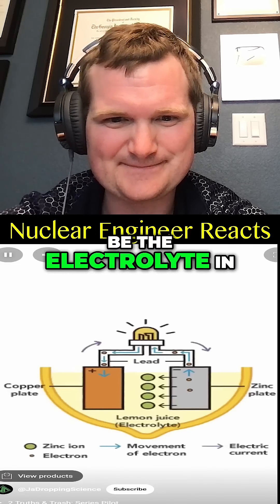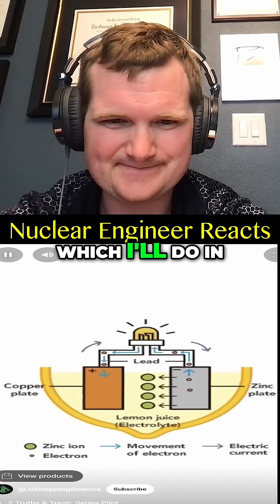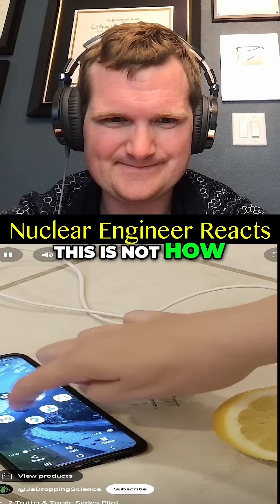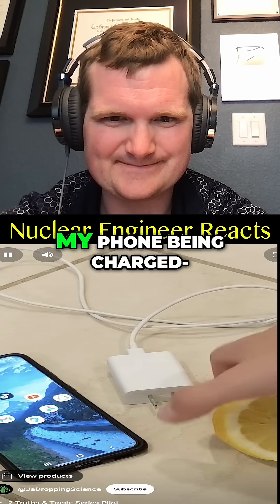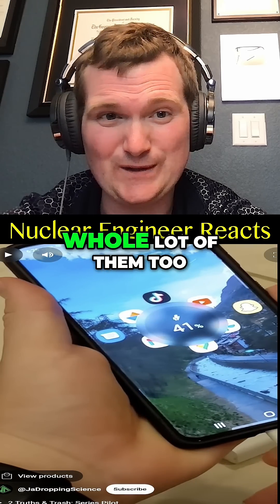Although lemon juice can be the electrolyte in a galvanic cell — there's a diagram of a galvanic cell, a simple battery, which I'll do in an upcoming video — this is not how it works. I instead screen recorded my phone being charged and played that video before starting. You're gonna need a whole lot of them, too.